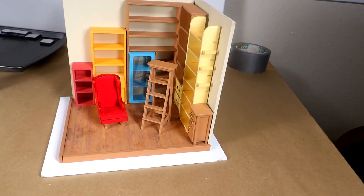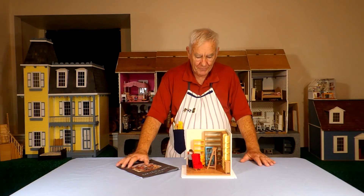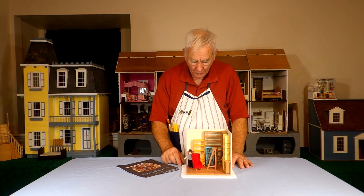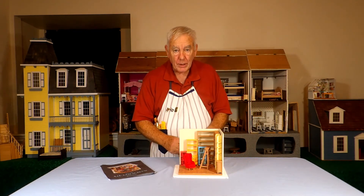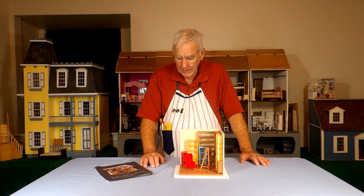That really completes what we planned to do today. I think it was easy to guess which floor I'd choose — of course it was the hardwood floor, which I found by looking up dollhouse floors on the computer. I think it works out really well. Next time we're going to be doing work below the floor: some wiring, putting in the ceiling, and a light over top.